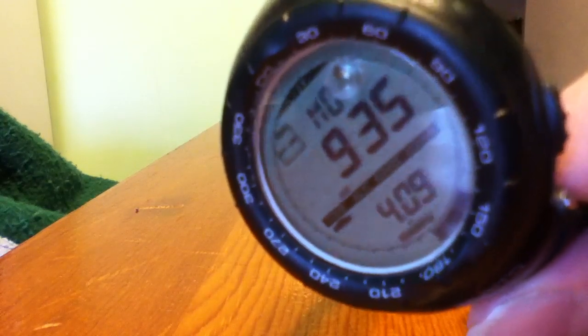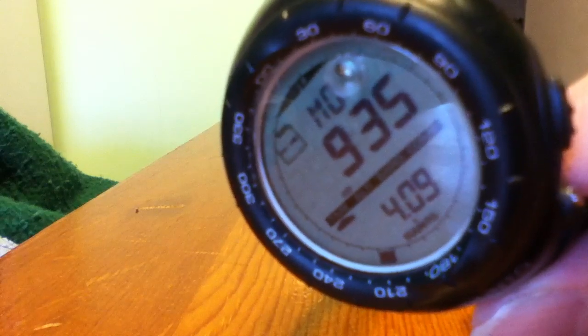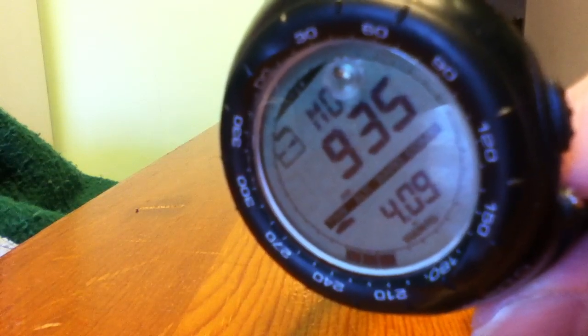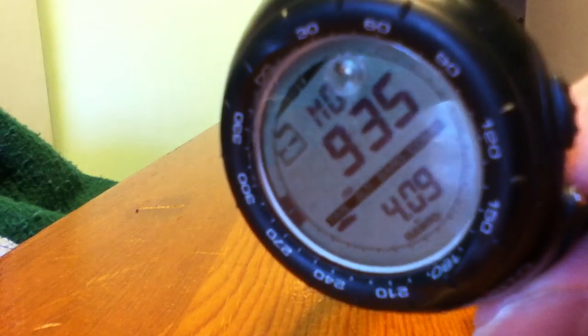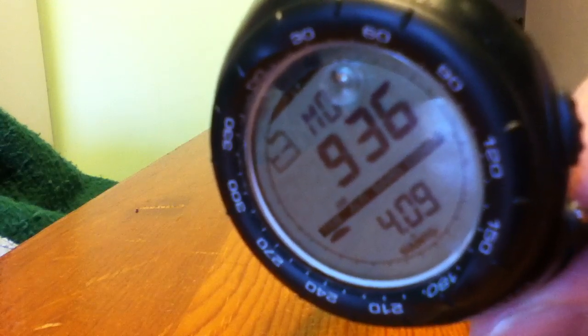If you'd like to see this watch in person, it's sold in sporting goods stores. I don't know which chains are in your area, but if there's a Dick's Sporting Goods or Gander Mountain, large sporting goods stores generally carry this. Where I live, there's a local watch dealer in the mall called The Watch Company — they carry this watch and also have a website where you can order. That's where I got it.